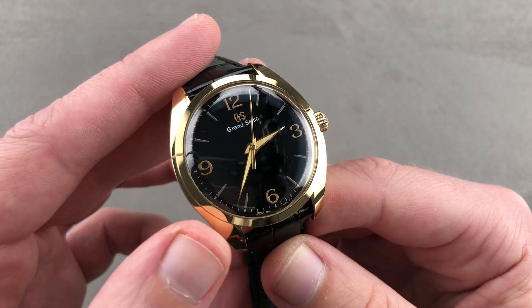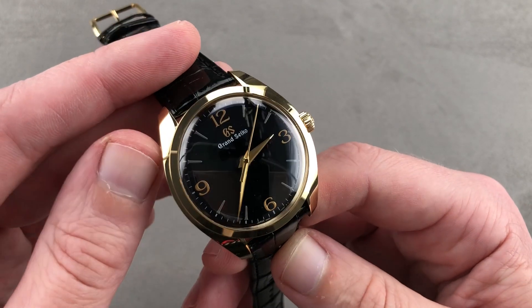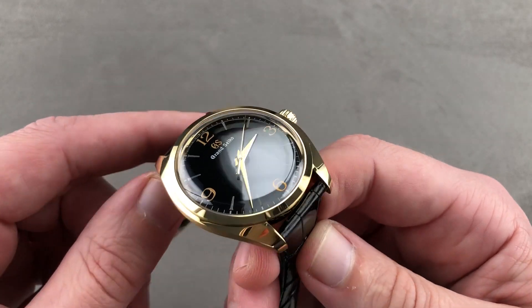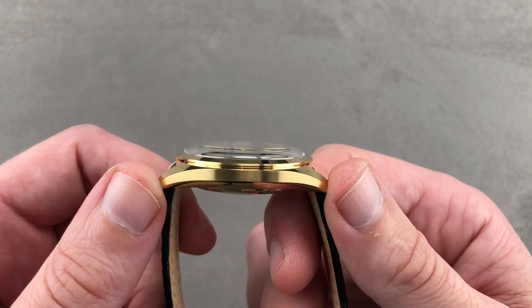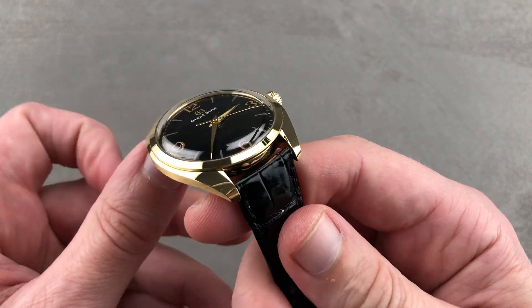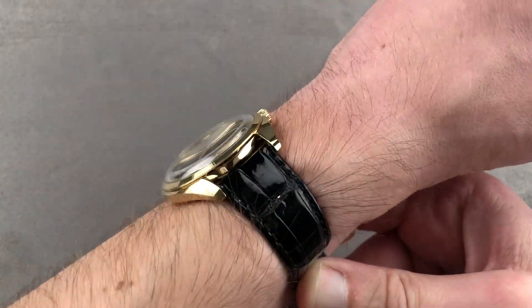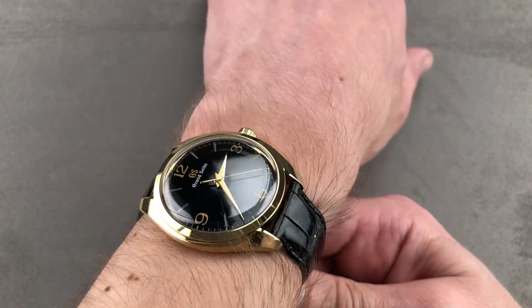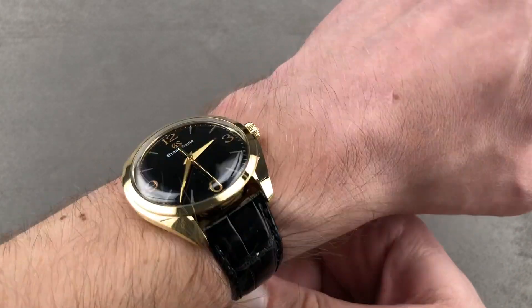Take the timepiece at face value, and you can see its no-date pulchritude. It includes beautiful proportions — 39 millimeters in diameter, 12 millimeters thick, a very compact and delightfully composed 44 millimeters from lug-to-lug, with a 19 millimeter spacing between the lugs. Throw the watch on the wrist — it is graceful, it is elegant. It continues the 2019 thin dress line with relatively slender manual wind thickness on the wrist.